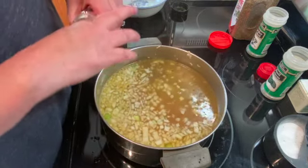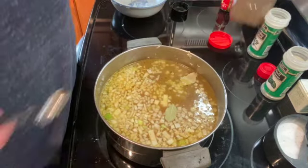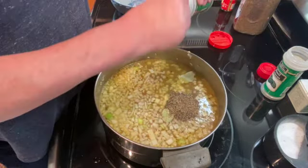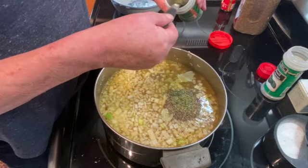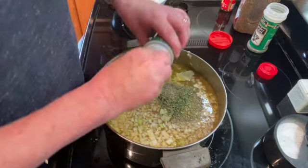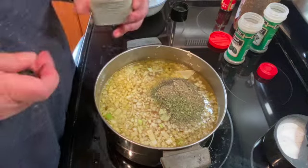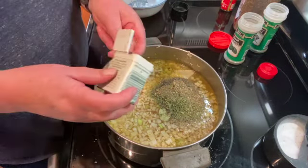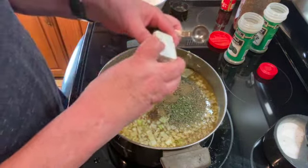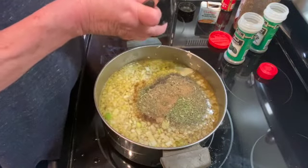Then I am going to add two bay leaves, two teaspoons of thyme, two teaspoons of parsley, two teaspoons of basil, one teaspoon of poultry seasoning, one teaspoon of salt, and one teaspoon of pepper.